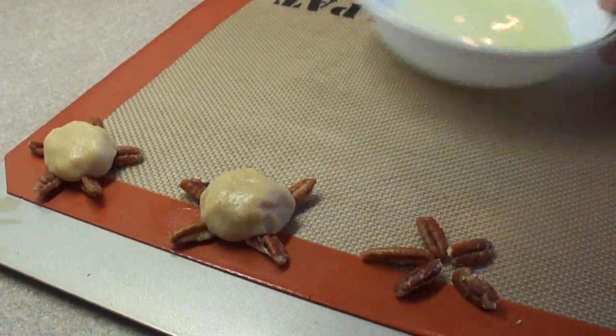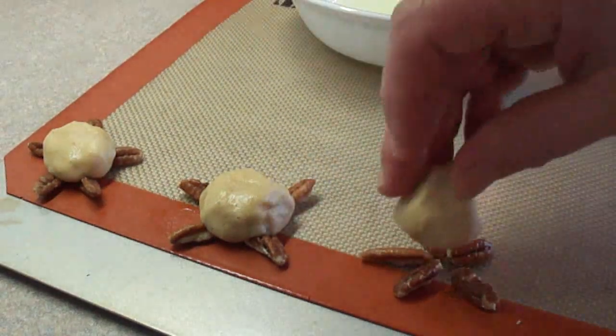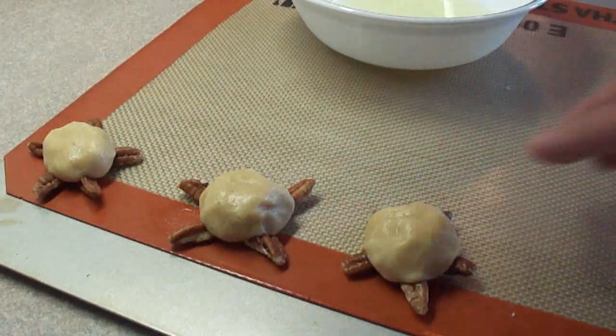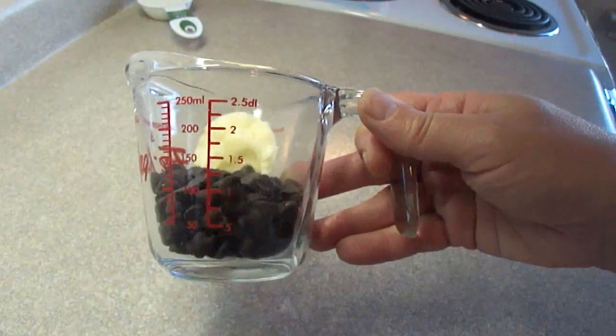Bake them at 350 degrees for 10 to 12 minutes. The recipe says do not overbake — they're not going to get really brown on top.